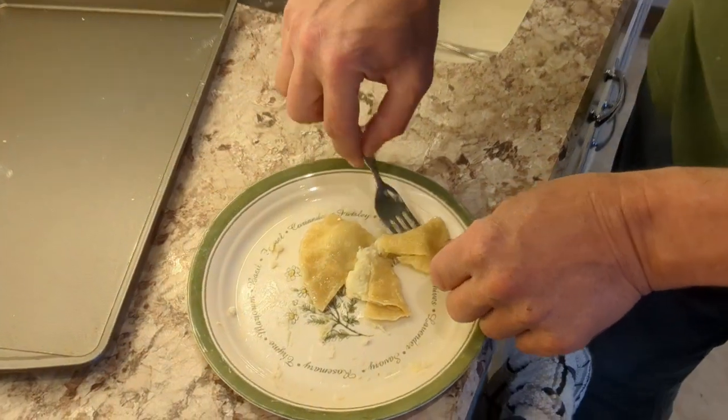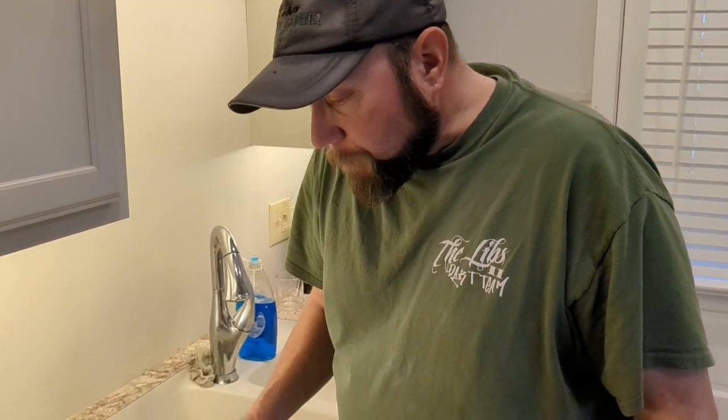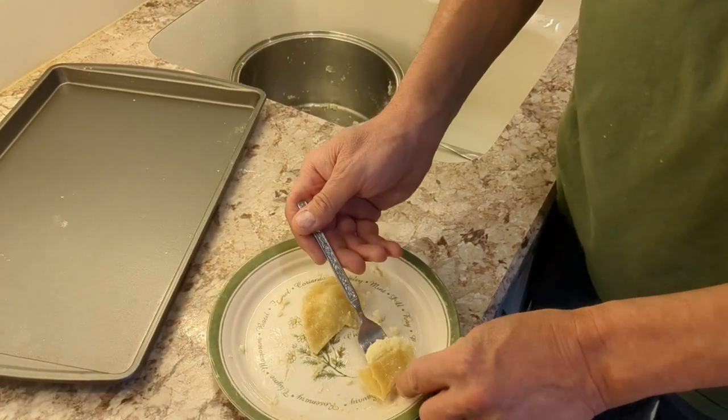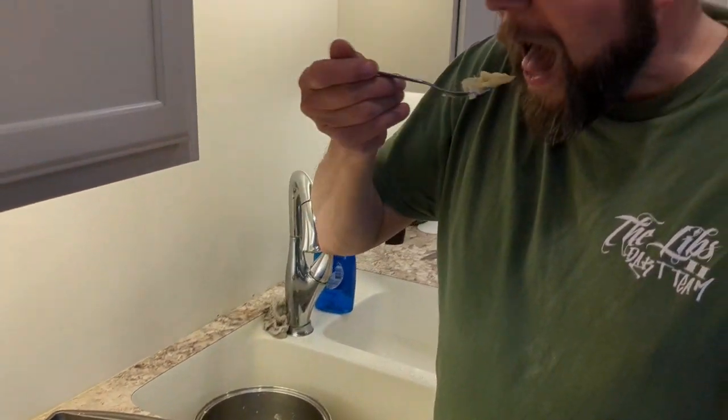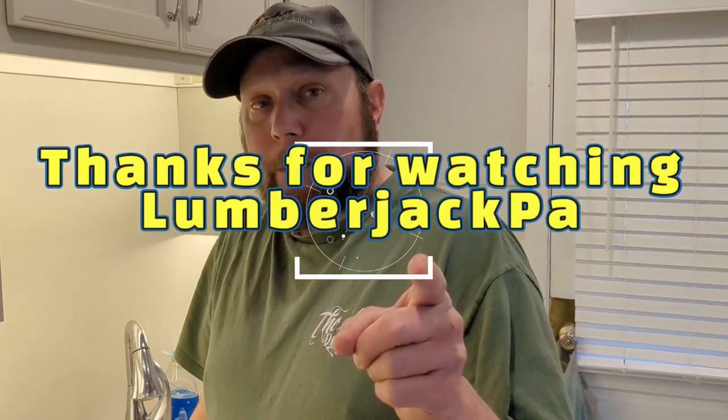It seems like the consistency is what it should be — the dough is definitely thinner than before and that was a good move. Mrs. Lumberjack's idea to use the chopper for the onions really worked; they're nicely mixed in with the potatoes. Certainly not as good as my grandmom's, but better than store-bought. I love the taste of that homemade dough — it's way different from frozen or even refrigerated store pierogies. Thank you very much for watching; if you like this give us a thumbs up, comment, subscribe, share, and we'll see you next time on Lumberjack Barbecue — peace!